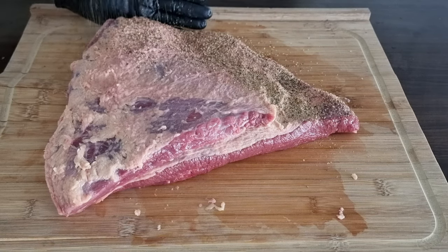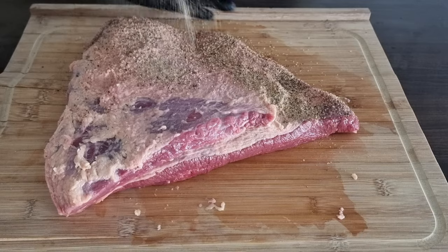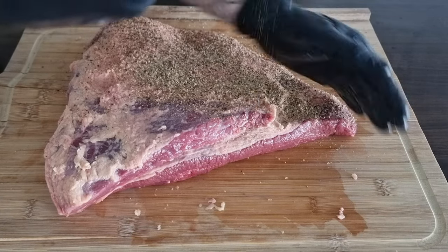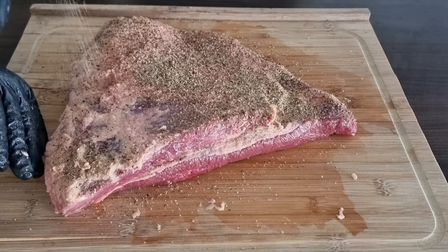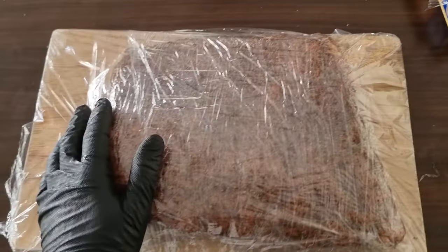Because this is quite a big cut and we really want a nice bark to form, we're going to rub it up really liberally. This rub is real light — it's not very heavy on any single ingredient — so we're not going to overpower it with salt or pepper. We're going to use a fair amount to get a good bark.